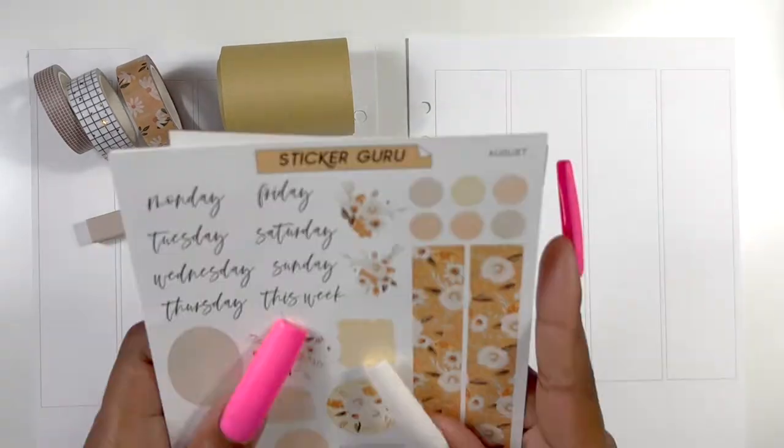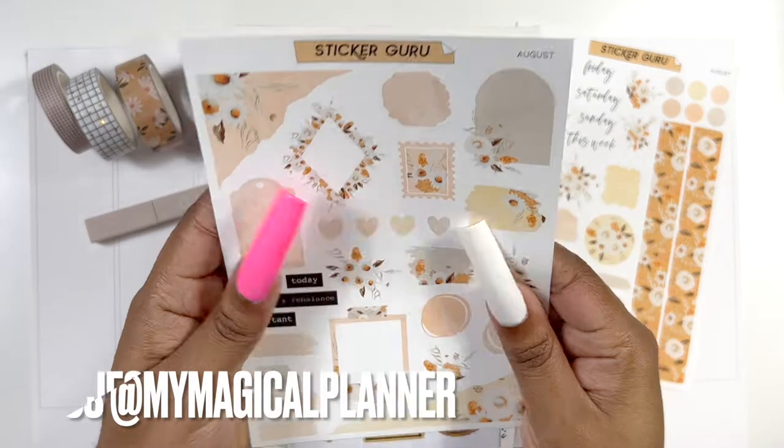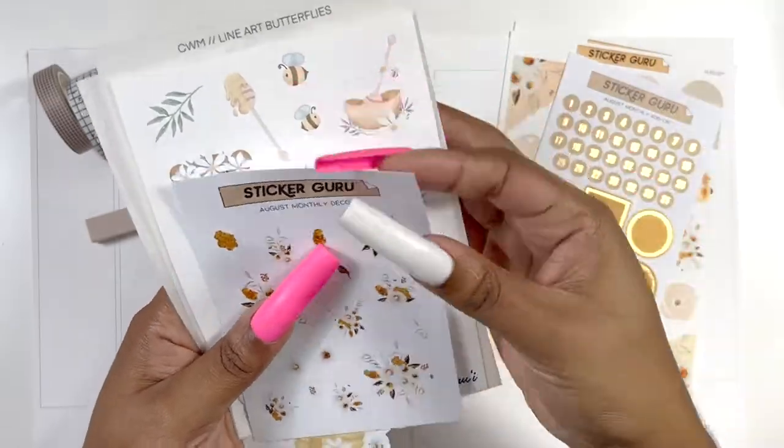Hey planner people, welcome back to my channel! Today I'm bringing you all a collab plan with me. This plan with me is with Jess from My Magical Planner and I'm super excited to show you all how it turned out.